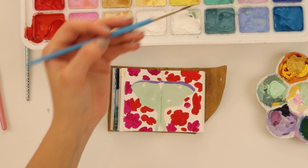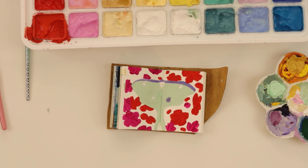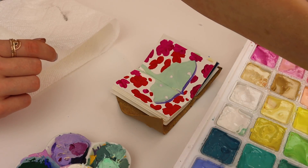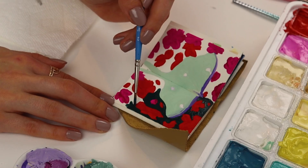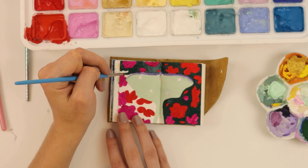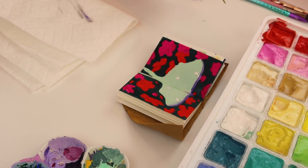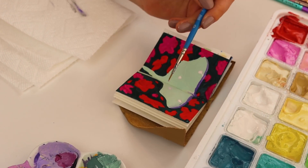I think I actually need to do a little bit more purple. Accidents happen. Now let's do the greenery. At this point, I think it is a good time to start adding details to the moth — how exciting.